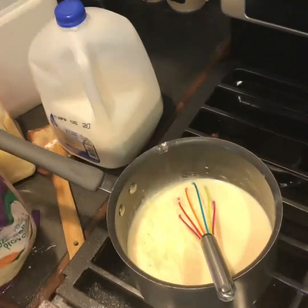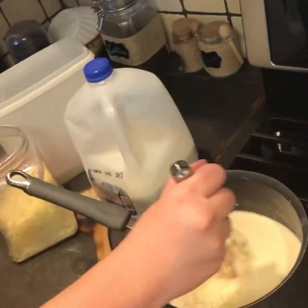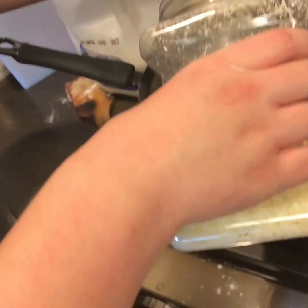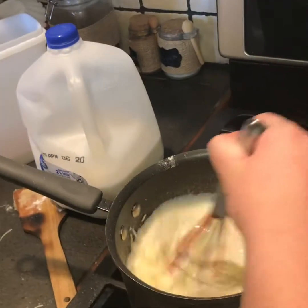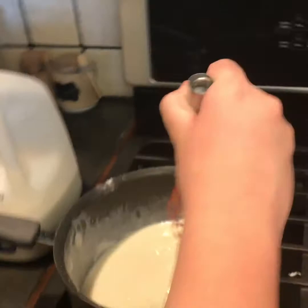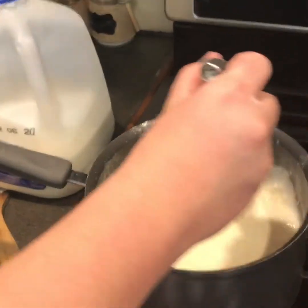That's per request of my cute cousin — Michaela. I'm going to let the cheese melt and get incorporated and we'll see you back when that's done.